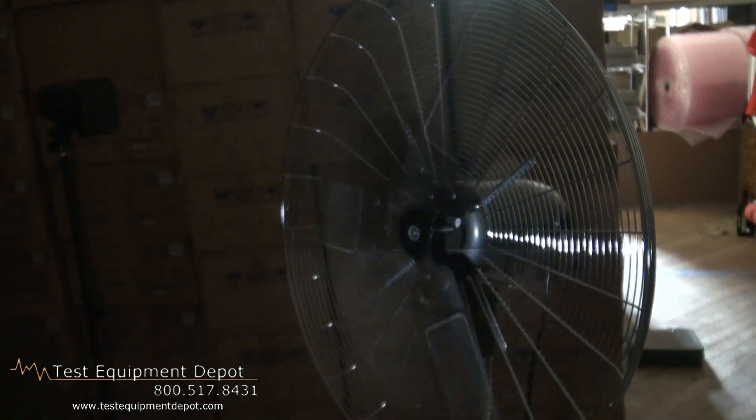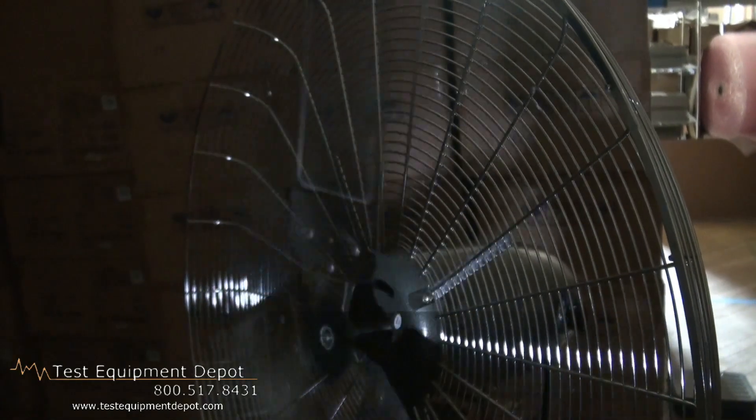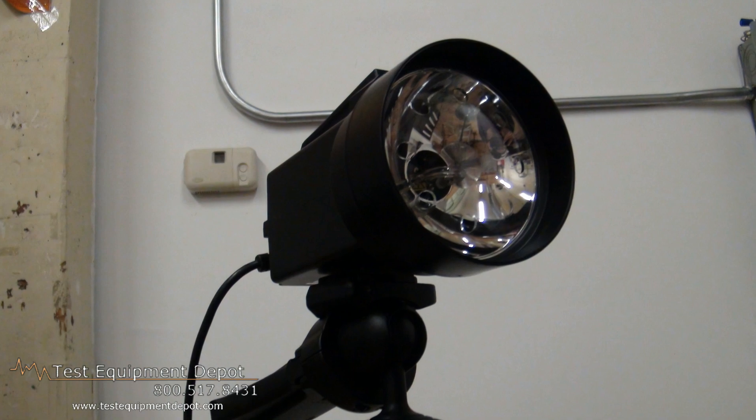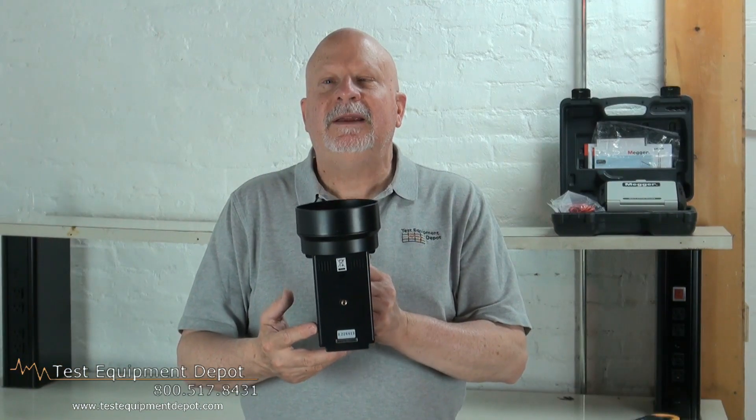It has high accuracy over a wide dynamic range by exclusive microcomputer LSI circuitry and crystal-controlled time base, and it can be tripod-mounted. Thank you for watching. I am York with Test Equipment Depot.